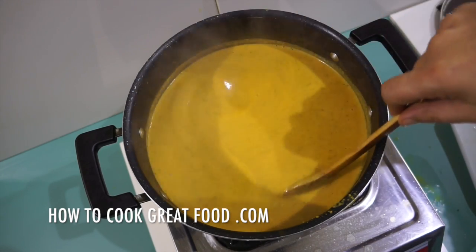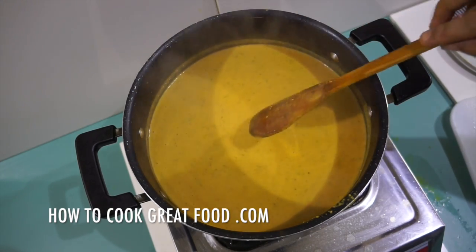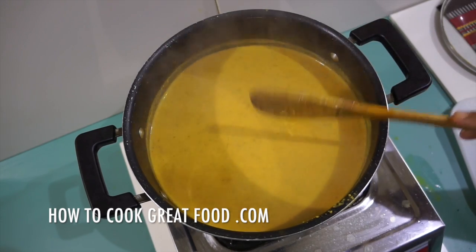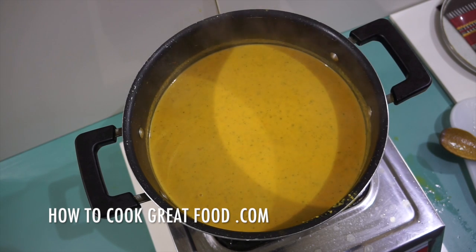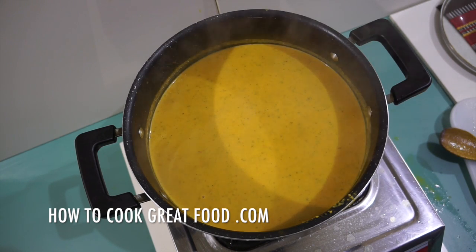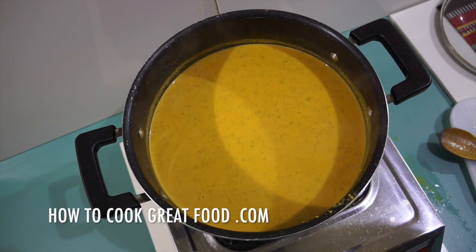Really happy with that. Check it for salt — you might want to add a bit more. We've got a nice simple, easy, healthy, tasty, spicy tomato lentil coconut soup. Don't forget to subscribe to our channel and we'll see you soon. Lots of love.